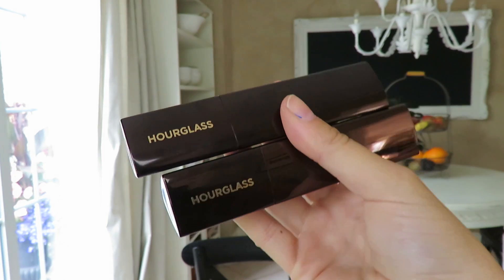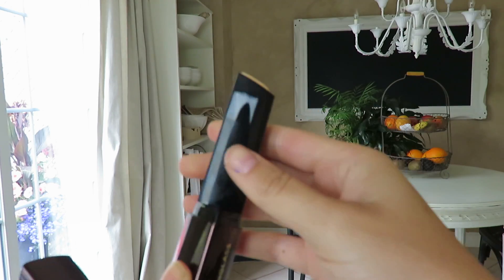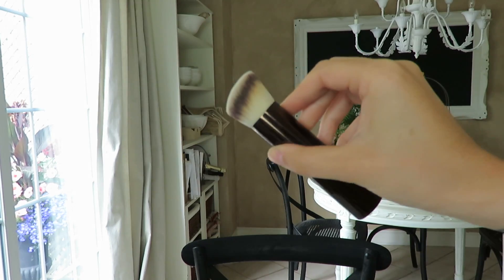This is the Hourglass new Vanish Seamless Finish Foundation Stick. It says, with the coverage of a concealer and the fluidity of a liquid and the weightlessness of a powder, Vanish gives you the versatility to create looks ranging from sheer coverage to fully contoured flawless finish. They also sent me the brush — the Vanish Seamless Finish Foundation Brush — made with PETA approved ultra soft talc bristles, formed in a unique shape to fit all the contours of your face. This brush is really soft. These retail for $46 each and the brush retails for $46 as well. They'll be available on Sephora.com starting July 19th and in Sephora stores starting July 21st.